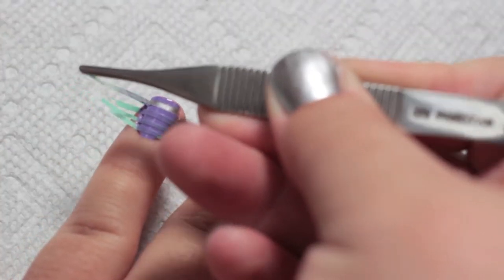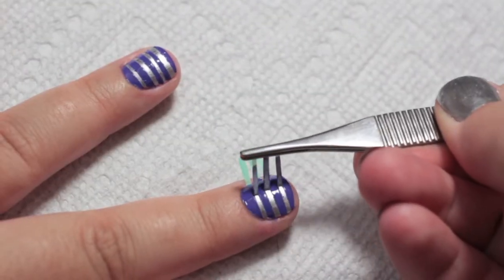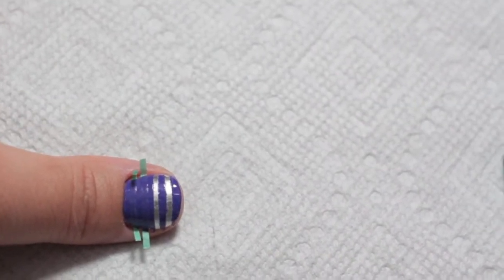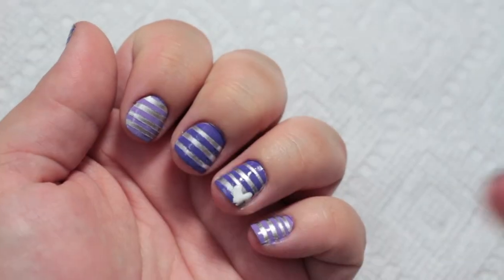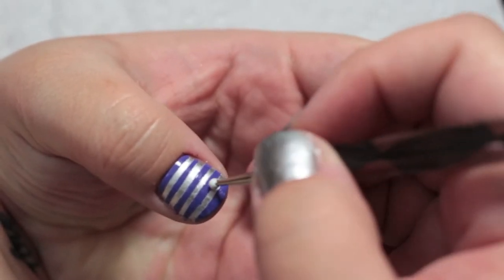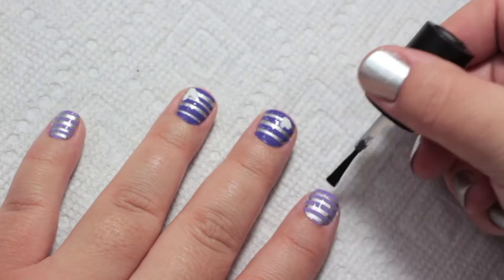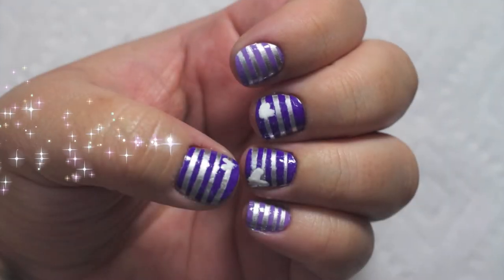Don't let the tape sit for too long on your nails. Once you're done painting, go back to the nail that you started with and carefully take off the tape. Now take some white polish and a dotting tool or toothpick and make little hearts on your ring, middle, and thumbnails. Topcoat it after it dries a little. And you're done!